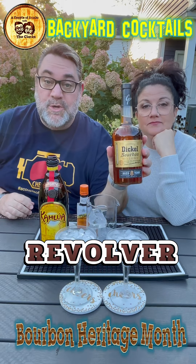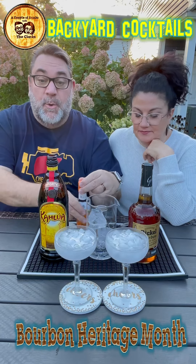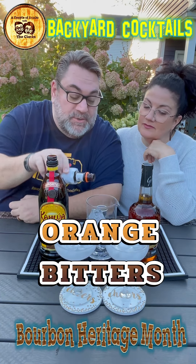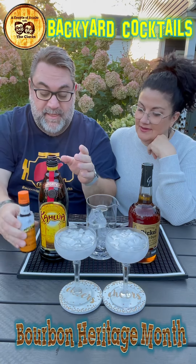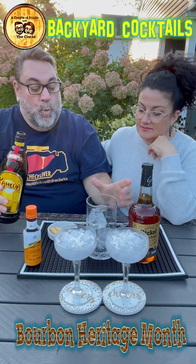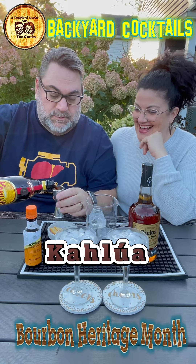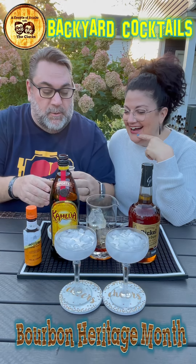We're using our friends George Dickel eight-year-old bourbon. So what we're going to do is four dashes of our friends orange bitters — one, two, three, four — because we're doing two cocktails of course. Then we're going to do one ounce of beautiful Kahlua coffee liqueur.